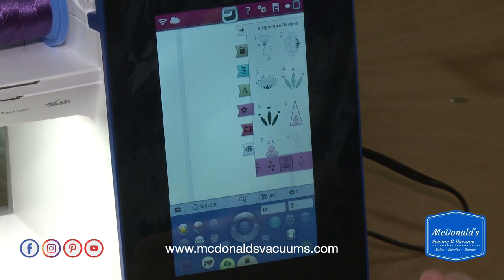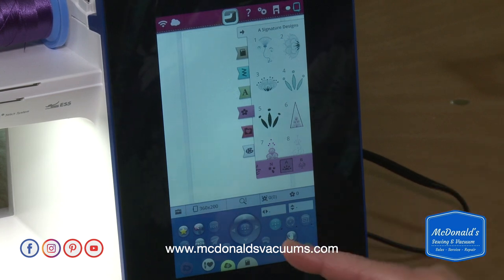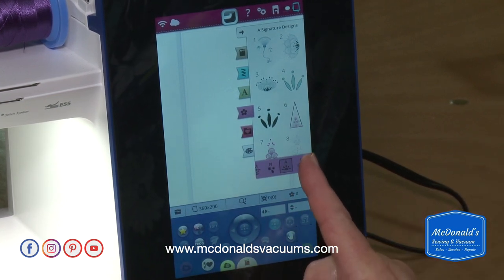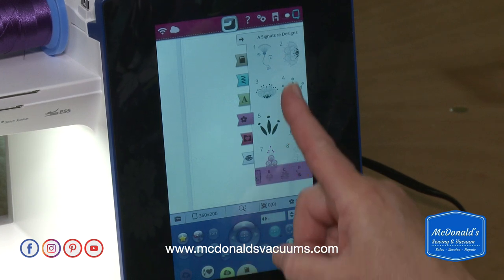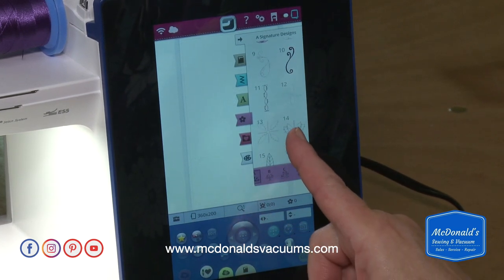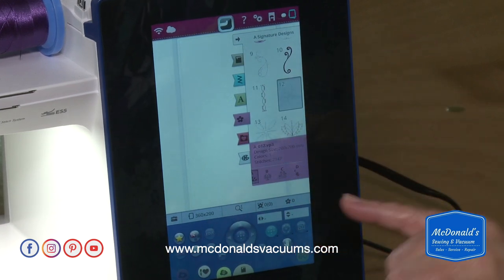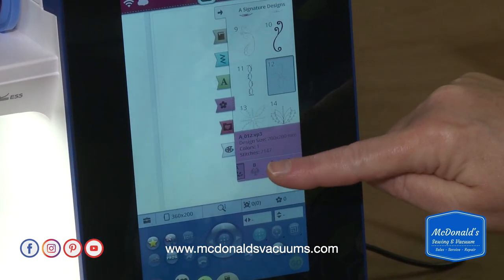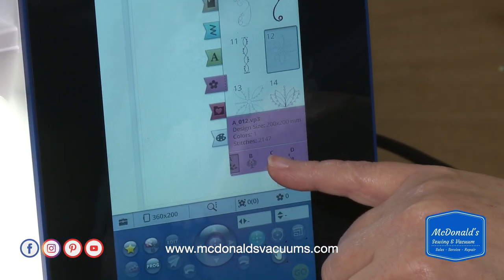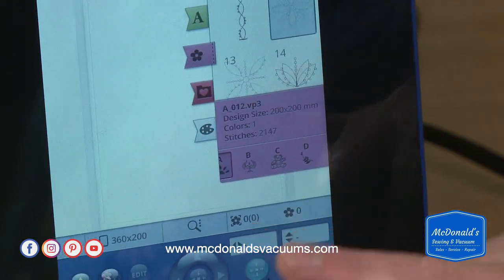Selecting 'start new' brings up all of the designs that are installed on the machine. I don't want to stitch anything really big, so I'm looking for a smaller design. What's nice here is you can see the size, how many stitches there are, and how many color changes — that's really useful.